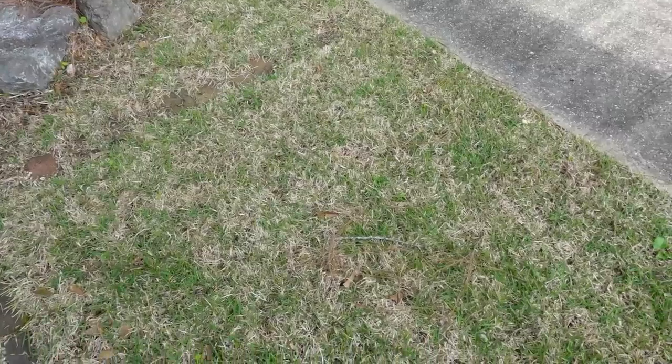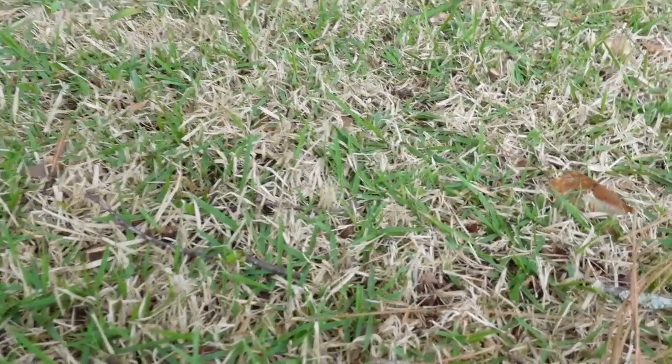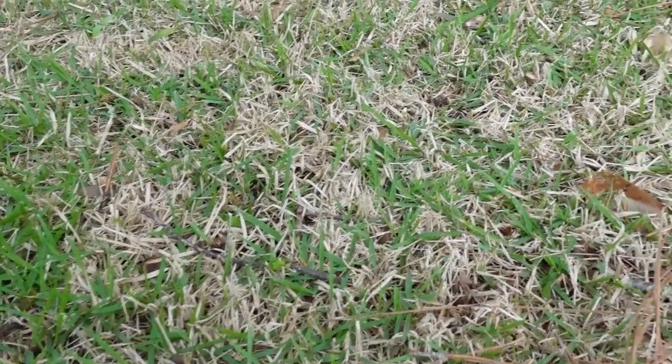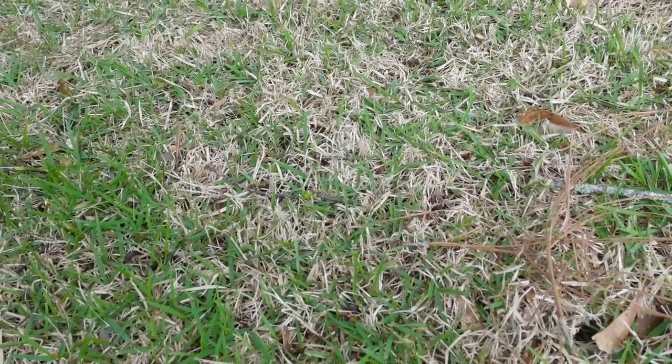What about zoysia? Here's a patch of zoysia I want to show you — this is a wider blade zoysia, like a Myers zoysia or Z-52. You can see it also looks like about 50% green. I've personally seen some zoysias, like some emerald zoysias that grow really thick, left super thick over the winter. Those seem to have very little green in there, and in those situations, if you can, go ahead and mow it to allow some sunlight to get down to the roots and start warming it. That can help you get an earlier green up.